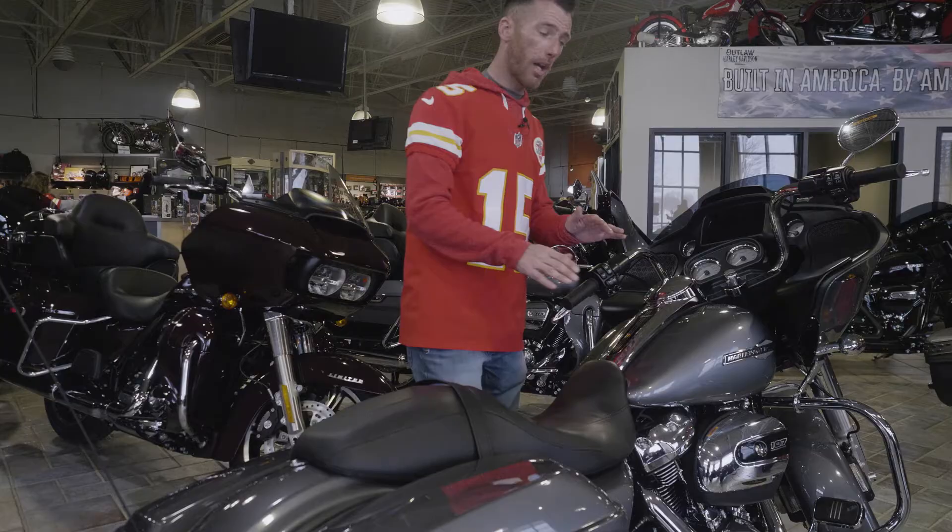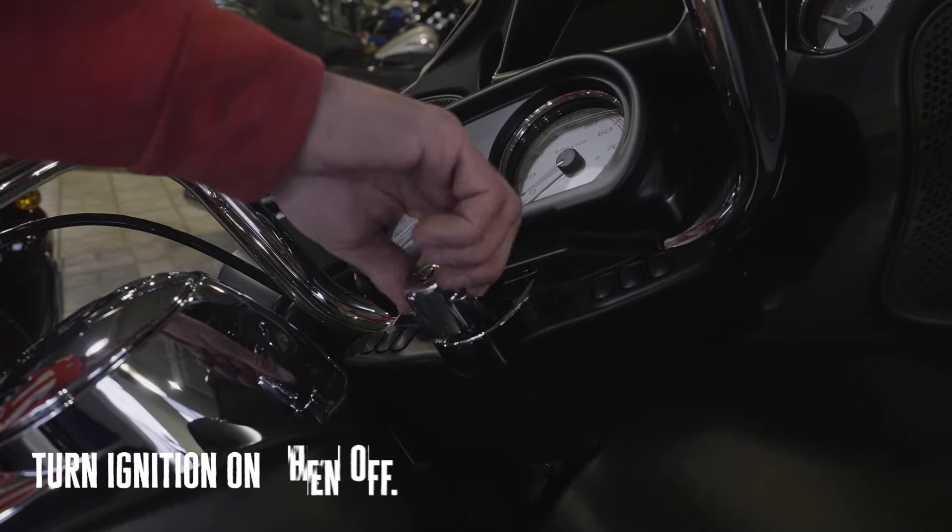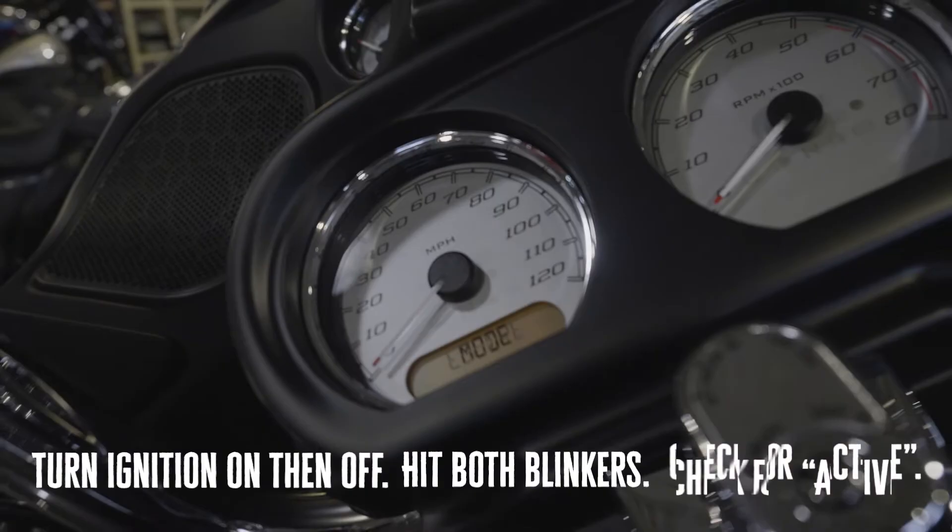It's super easy guys. You turn your ignition on, you let it come on, turn it off, hit both your blinkers at the same time and it'll tell you right there — transport mode active — and your blinkers flash three times letting you know that that is an active mode.